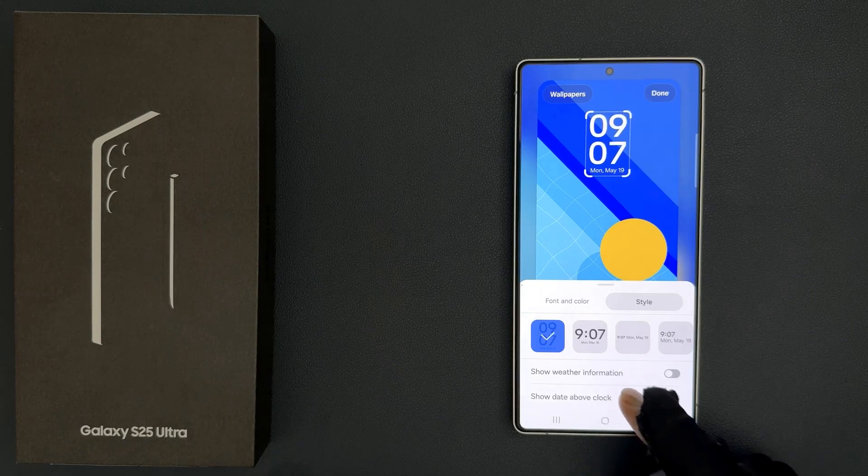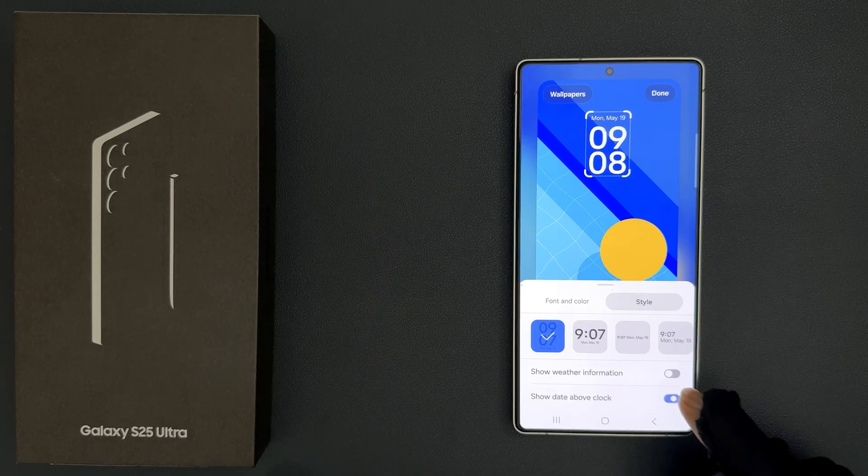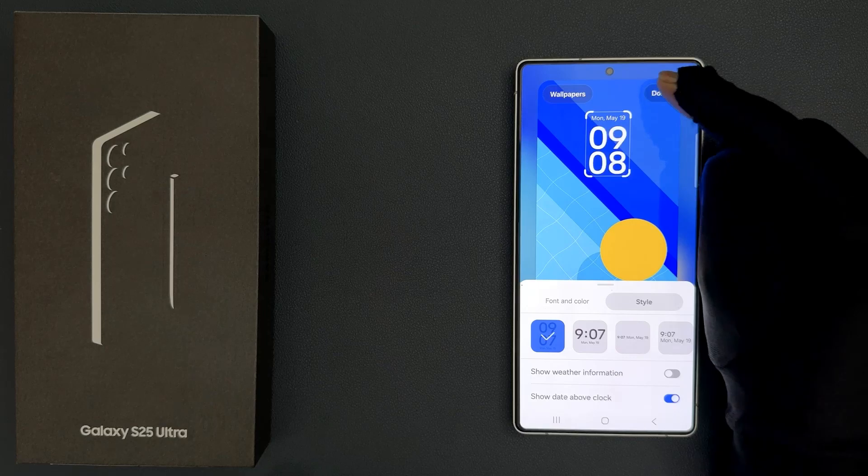So you have to enable it by tapping the toggle button next to it, so that the slider moves to the right. Let me tap on it — you can see it's now enabled. After that, just tap on the Done button.